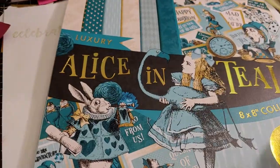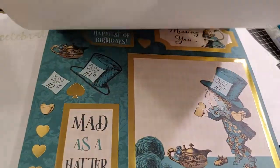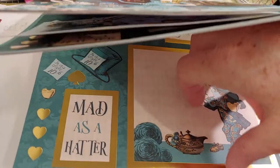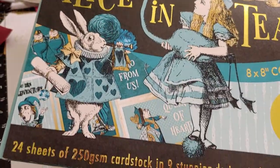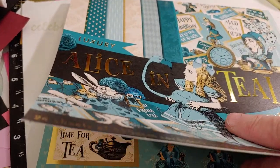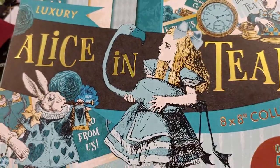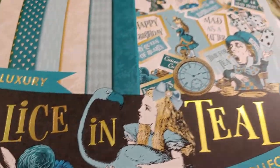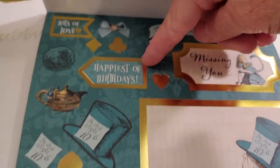There are a bunch of cutouts in this — several sheets of beautiful images, a couple that repeat. That would be perfect for like a card front. There's also gorgeous teal and kind of beige pattern papers, and there's a good bit of paper to make a lot of projects. It says 24 sheets; I think there are four sheets of cut-aparts — two different designs that repeat, so you get four, maybe six. There's a lot of gold foiling on here, which is gorgeous, plus all the really cute Alice in Wonderland images and lots of sayings you could use on cards: happiest of birthdays, missing you, lots of love, and just a lot of fun images.